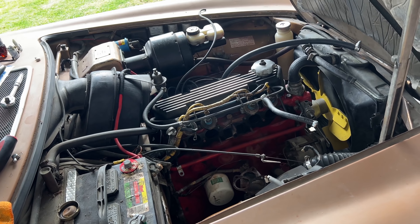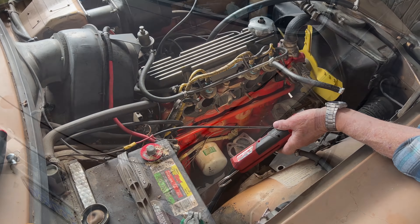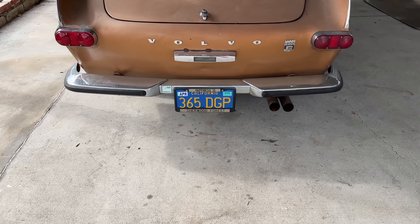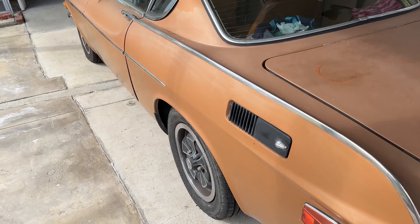134,000 miles. How long have you been in this car? 32 years. 32 years — fabulous.